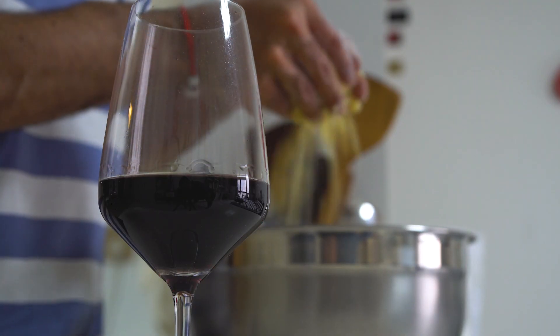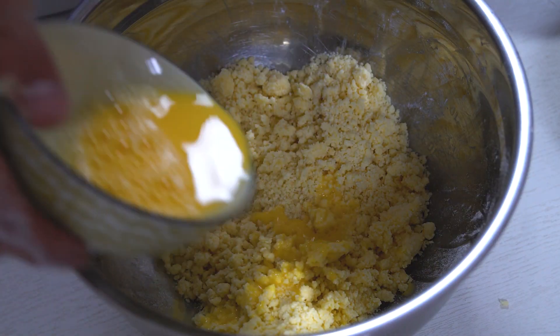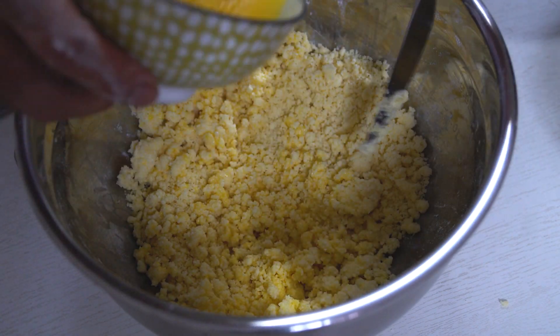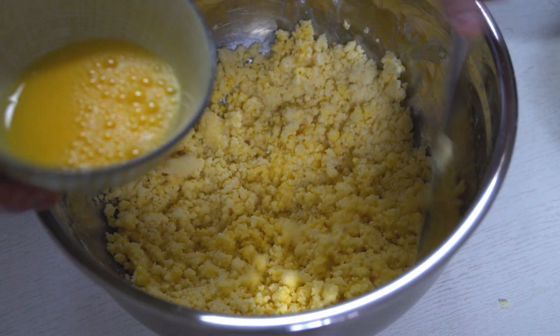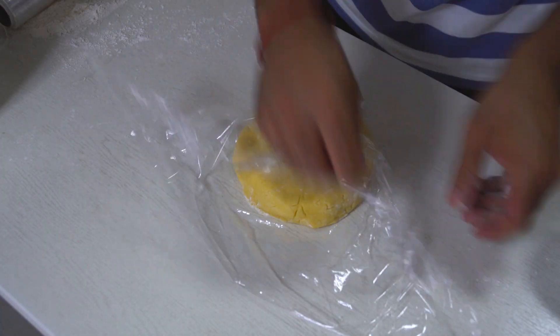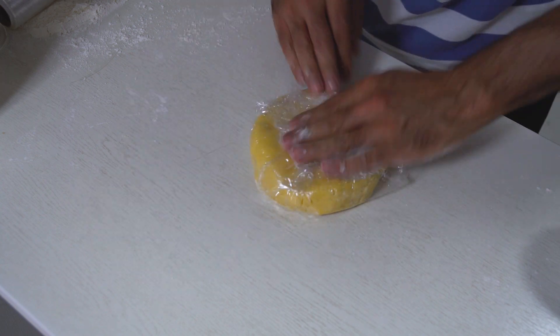Once this is done, add the egg and water mixture to the flour and stir through with a fork or a knife. Do not use a wooden spoon as it won't be able to cut into the mixture. Form the dough in your hands, trying not to use the palms too much as this can start melting the butter. Cover the dough in cling wrap and allow it to chill in the fridge for roughly 5 to 10 minutes to set the butter again.